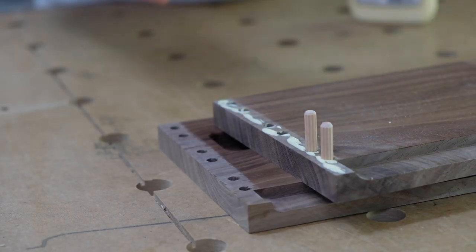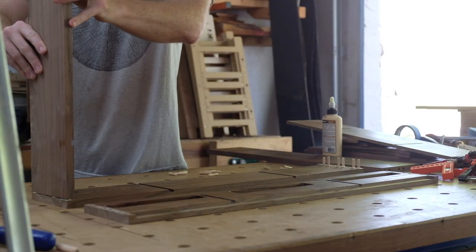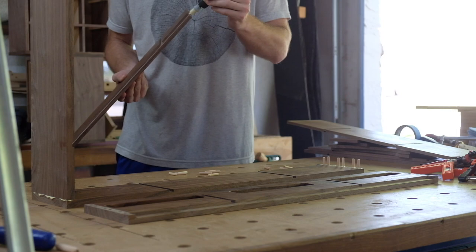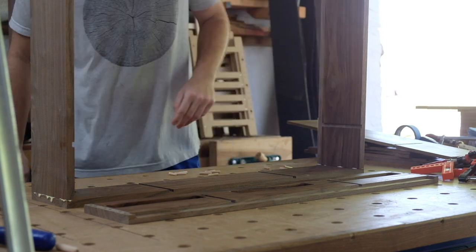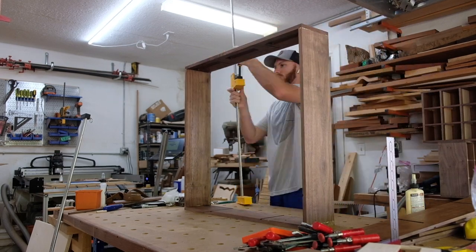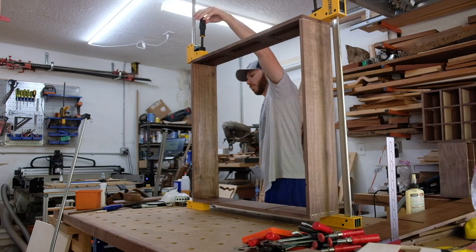I ended up doing just the outer casework for the first glue-up, then I would add the vertical and horizontal dividers in different stages — just to make things a little bit easier and keep everything nice and square.